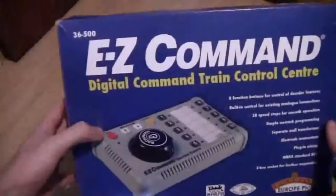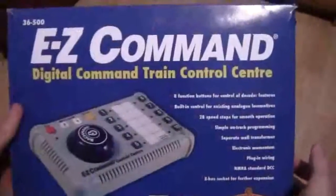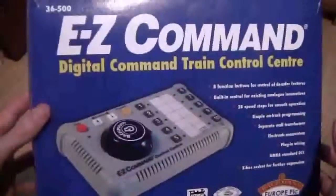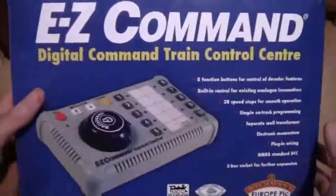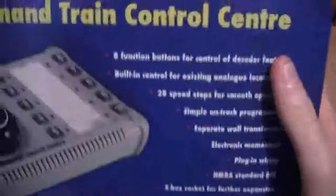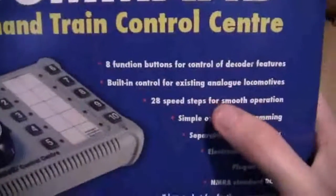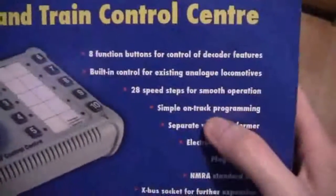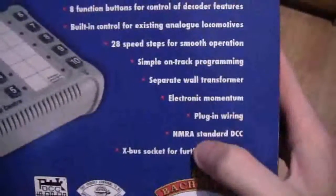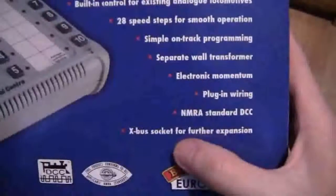The first controller we're looking at is the Bachmann 36500 EZ Command Digital Command Train Control Centre. I was going to review this when I first had it, but other videos kept getting in the way, so I've only just got round to it. Looking at the front, it has eight function buttons for decoder features, built-in control for existing analog locomotives, 28 speed steps for smooth operation, simple on-track programming, a separate wall transformer, electronic momentum, plug-in wiring, it meets the NMRA standard DCC rules, and an X-Bus socket for further expansion.